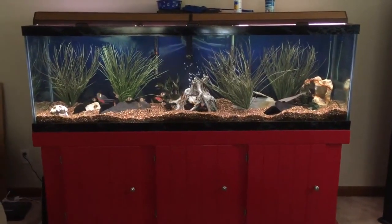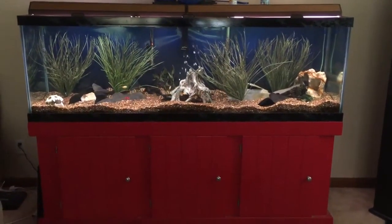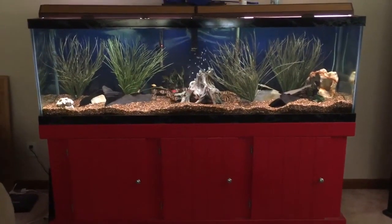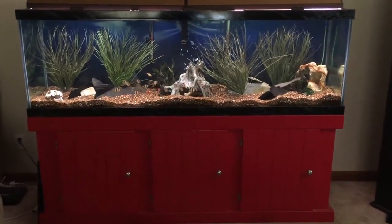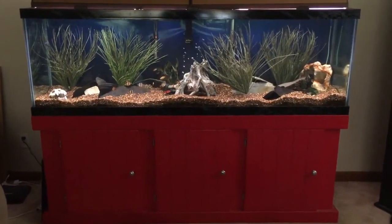Hey everyone, today I'm going to do an aquarium makeover video — I haven't done one of those and I've been waiting to do some things with my aquarium. This is my tiger barb aquarium; I've had several videos on it and I've put a few other fish in there that I haven't taken video of yet, but today I'm going to do a makeover.